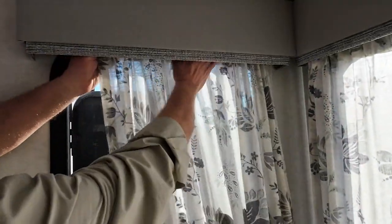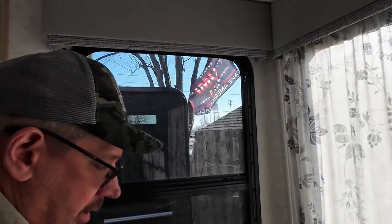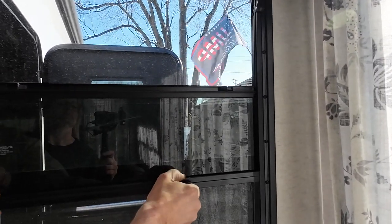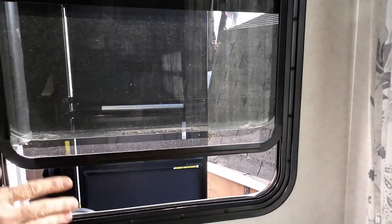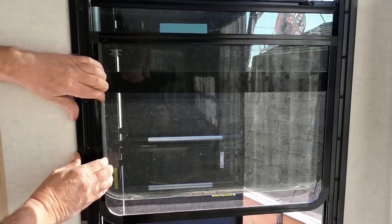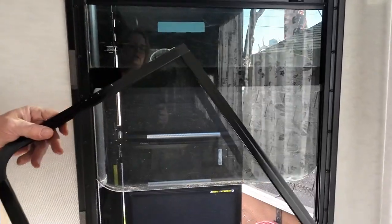First thing you want to do is take your curtain out if you have one, and then we're going to raise the window up a bit and lock it into place. We're going to raise the screen to get away from this radius, and then one side or the other will have springs on it. You push in on that side, then come to the other side and it'll come in. It's a little bit of a pain but it's really not that bad.